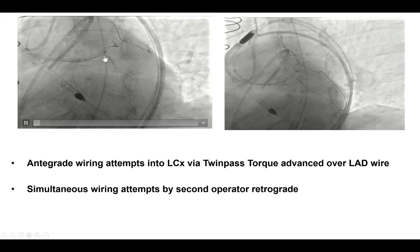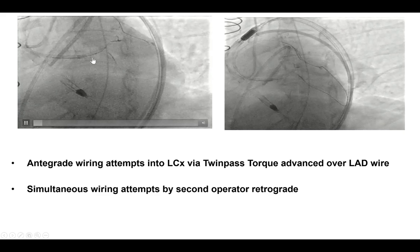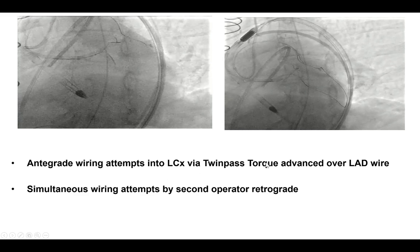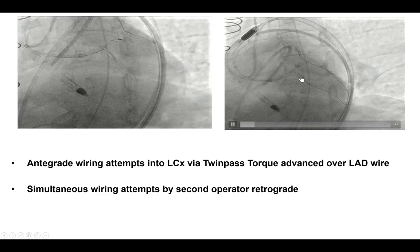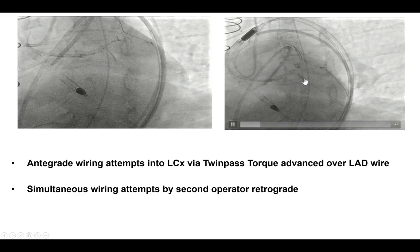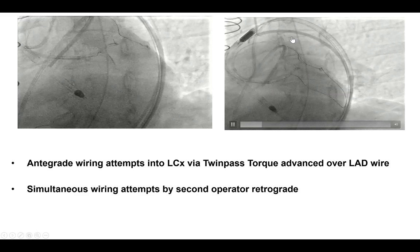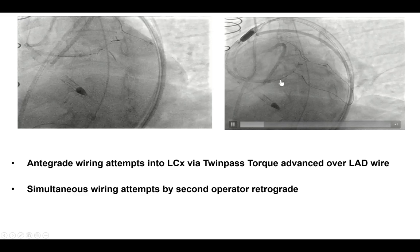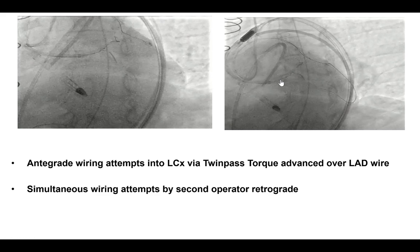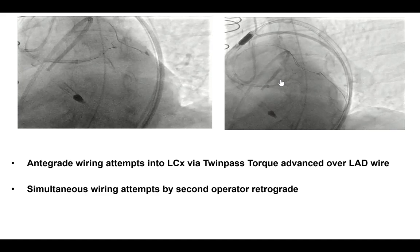We made further antegrade crossing attempts using a Twin Pass dual-lumen microcatheter, but unfortunately were not able to cross once again. This was done simultaneously with one operator working on the antegrade direction and a second operator working through the retrograde direction — one way to optimize the efficiency of the procedure when two operators are available.